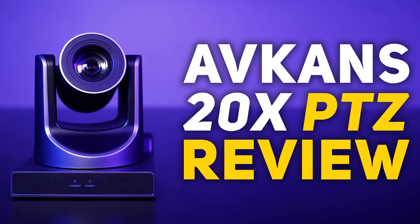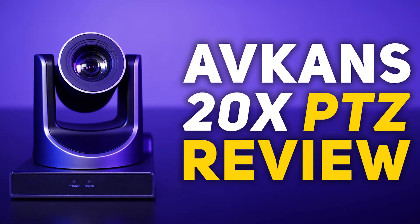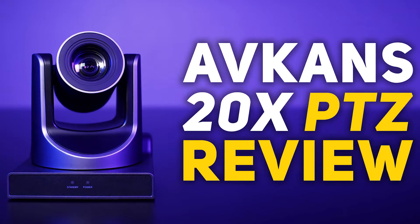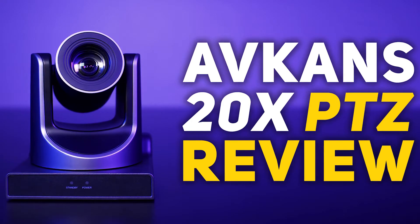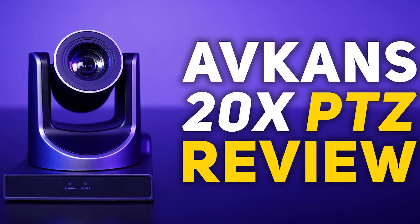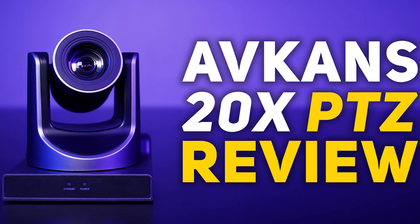Hey, how's it going everybody? GapoReviews here, coming at you with my first video on this channel. Today we're taking a look at the AVKANS 20X PTZ camera. The company did send the camera, but they don't have any control of what I have to say on this review. If you guys want more reviews like this, make sure to drop a like and subscribe if you haven't already.